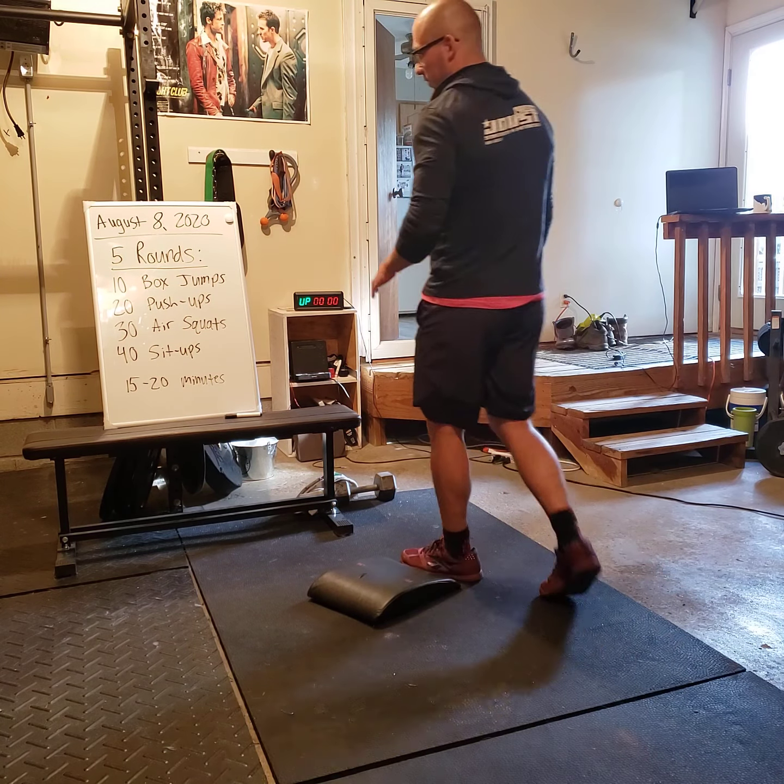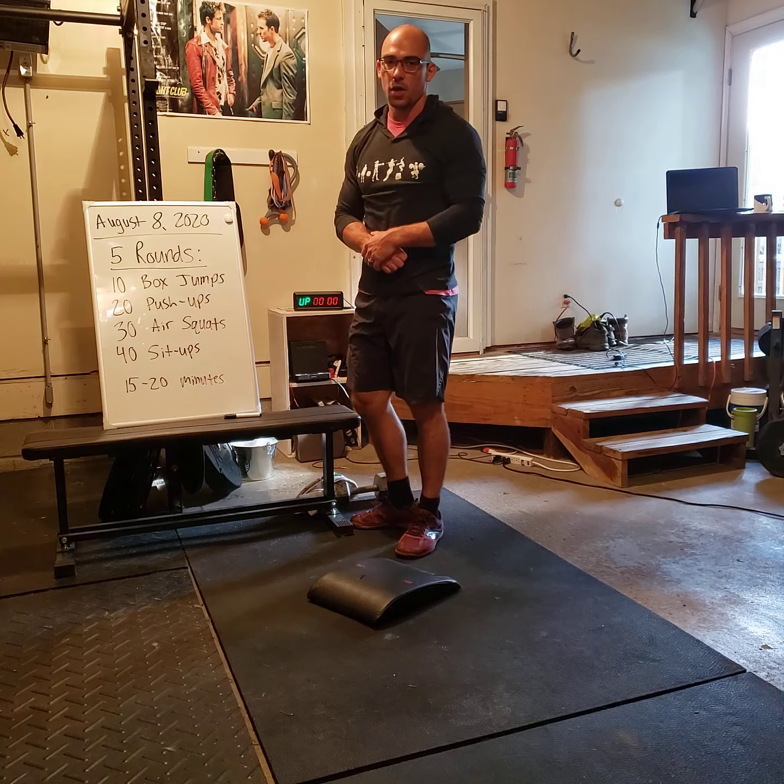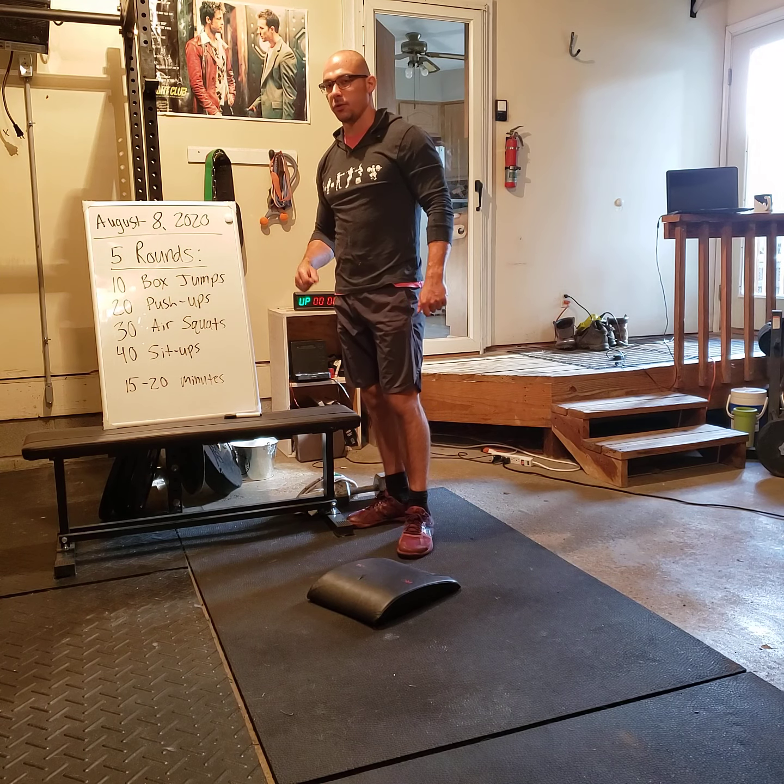Mark Johnson, thanks for tuning in. This is the WOD Brief for Saturday, August 8th, 2020.